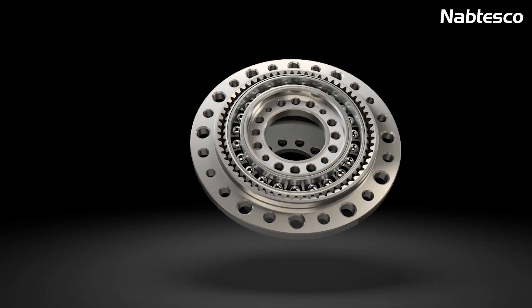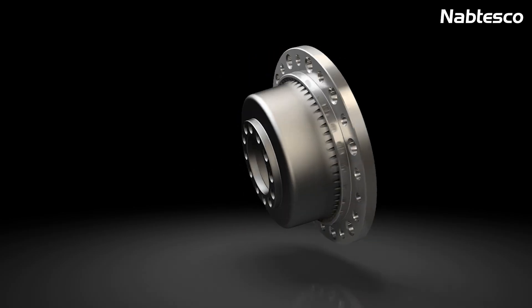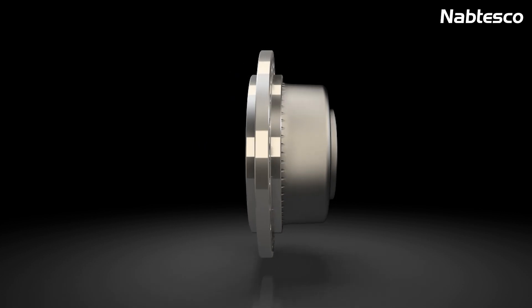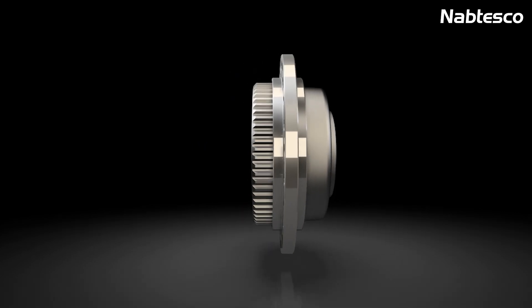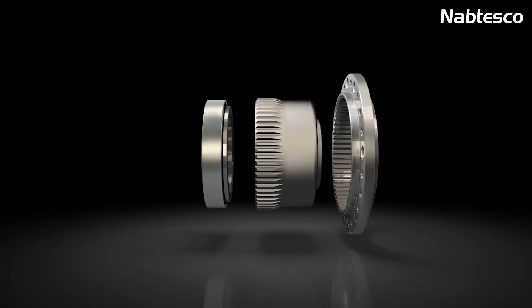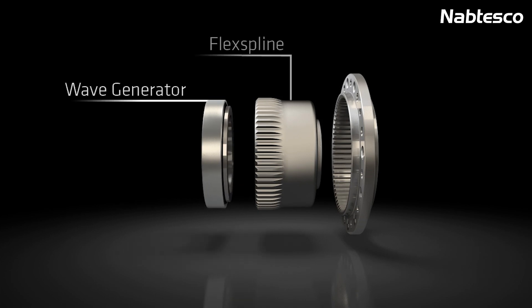The highly precise and backlash-free gears are the central element of the strain wave gear principle used in our gearboxes and drive units. The component sets consist of only three precision components: wave generator, flex spline, and circular spline.